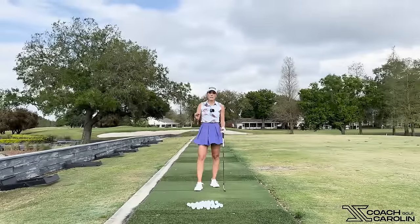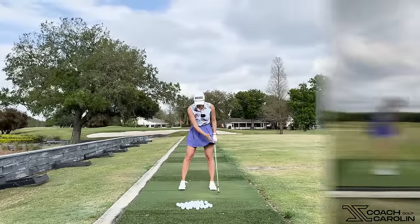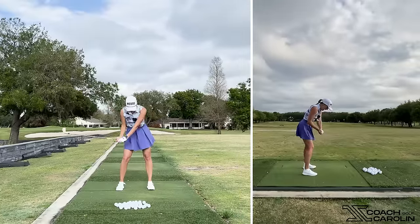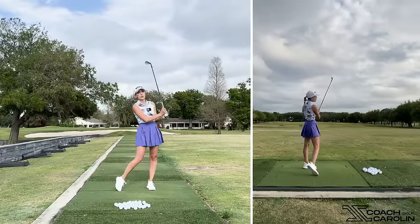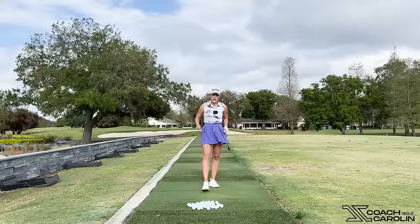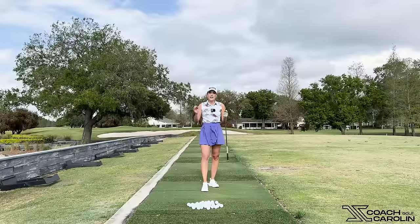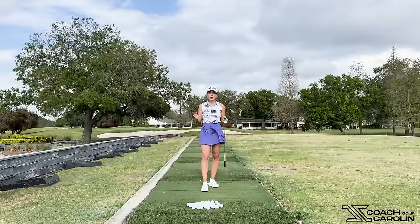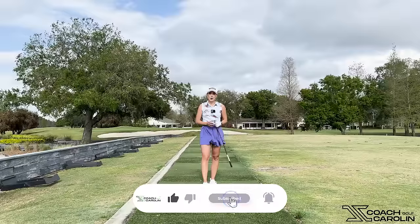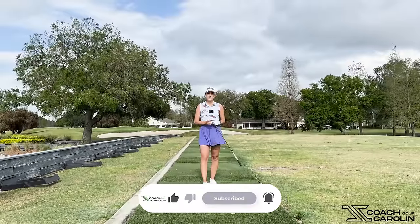Next time you're on the range, pay attention to your knees and make sure they are not collapsing — have that structure. Lead knee forward, trail knee back, trail knee forward, lead knee back, and you are going to be good to go. This will help you get more consistent contact, more distance, and eliminate those chunks. I really hope you enjoyed this video. If it's your first time at my channel, welcome to Coach Carolyn on YouTube — make sure you subscribe, like, and leave me a comment below. I can't wait to jump into the next session with you very shortly.